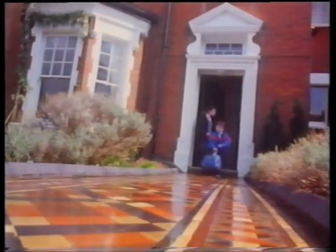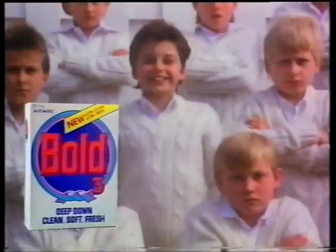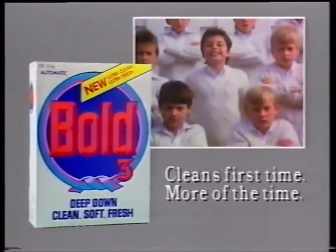Bye, Mum. Don't forget your kit. Thanks, Mum. New Bold 3 cleans first time, more of the time.